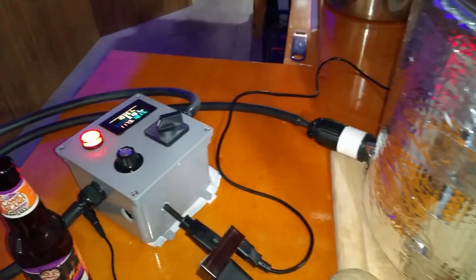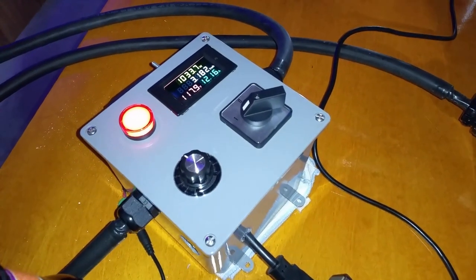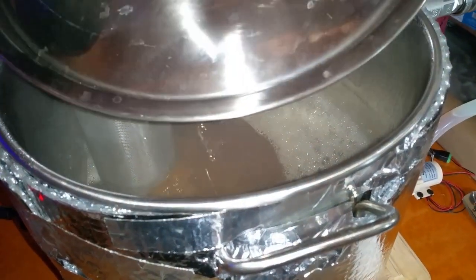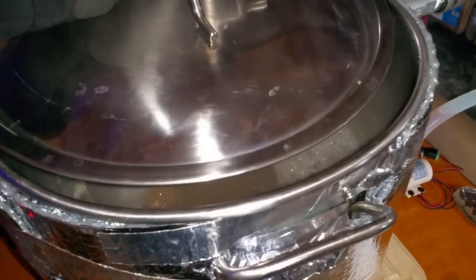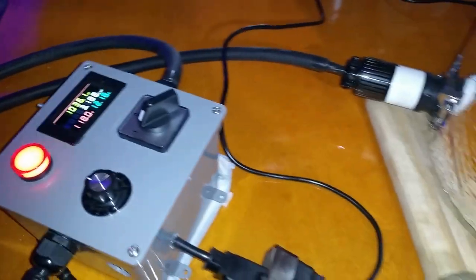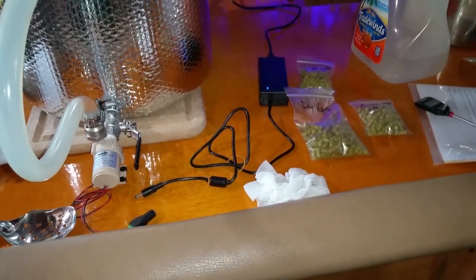We're at the second flavor hop addition, holding a good boil at 1,034 watts — a nice, good rolling boil with plenty of headroom to spare. I'm nearly finished. I'll add one more infusion of aroma hops, boil for about another five minutes, and we should be done.